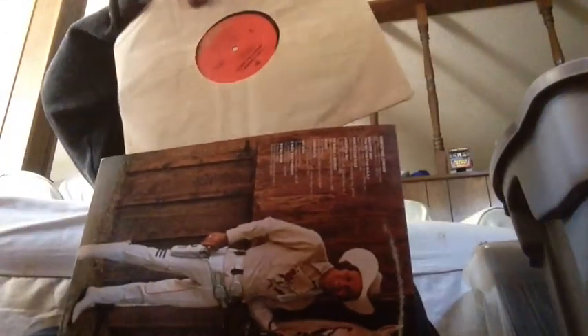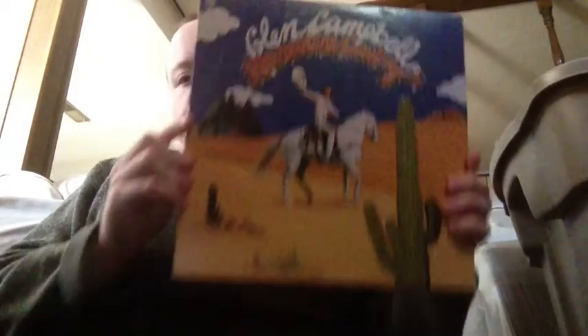Record enthusiasts want them in as good a condition as they can get them. Unless they're collectors and they're one-of-a-kind, hard-to-find kind of things — they take them for what they are and either collect them, frame them, or do different things like that. But anyway, there's a front cover and a back cover. As I said, it was on Capitol. Glen Campbell, 'Rhinestone Cowboy.'